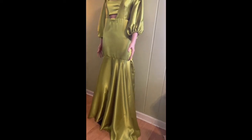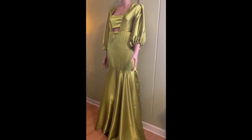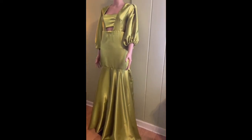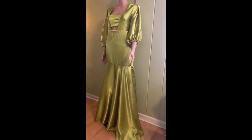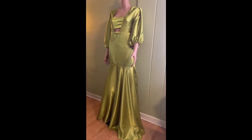Hello everyone, welcome back to my channel. Thank you for stopping by today for another wonderful tutorial. I welcome all my new subscribers and my old subscribers. Today we'll be making this beautiful dress you're seeing right here. I used five yards of satin fabric to make it and it came out very beautiful. Let's get started.